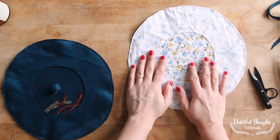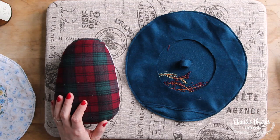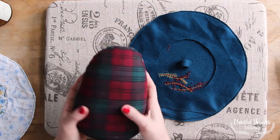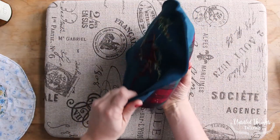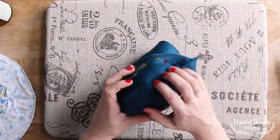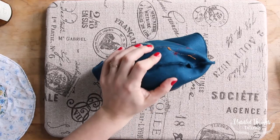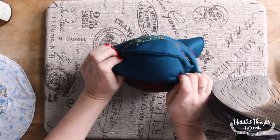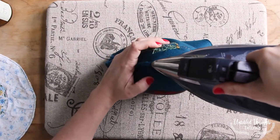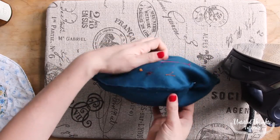Now we're going to bring our iron and ironing board out and press these seams open. This is totally optional, however it adds a really nice clean finish to the outside of the beret once you flip it right side out. I'm sliding my beret over the ham and working in sections to press the seam open. If you're working with wool or felt, it should press open nice and easily. You only have to do this for the outer beret since the lining isn't going to be seen.